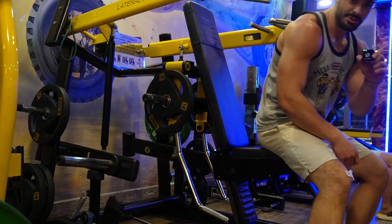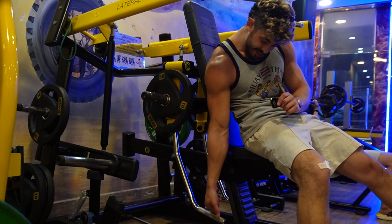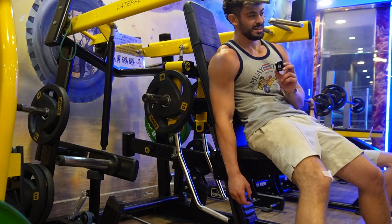I did another set of lateral raises with the dumbbells, and then I realised there's a machine where you can do some cool stuff. So I thought let's jump on here and do a little set. It's rare that you get a nice machine like this, so let's make use of it.